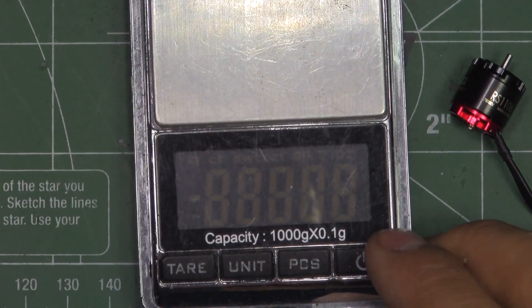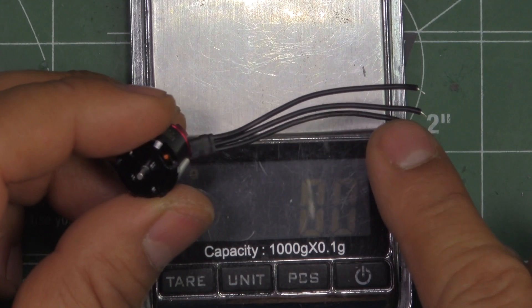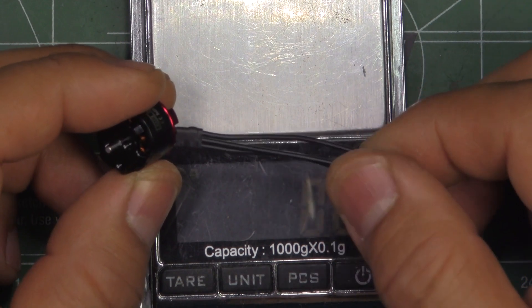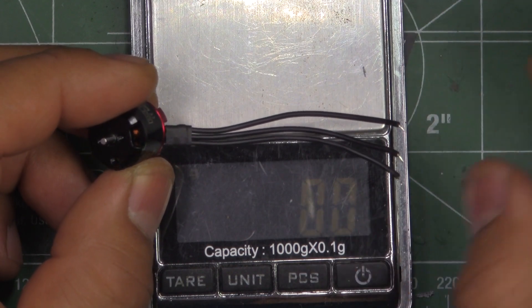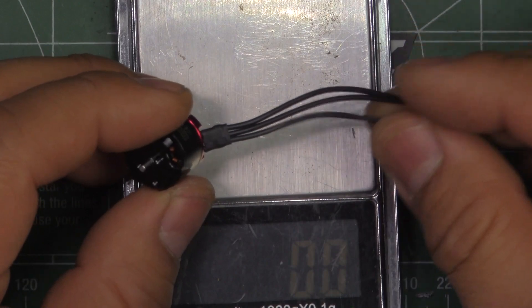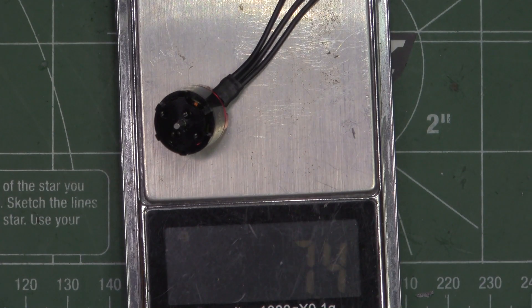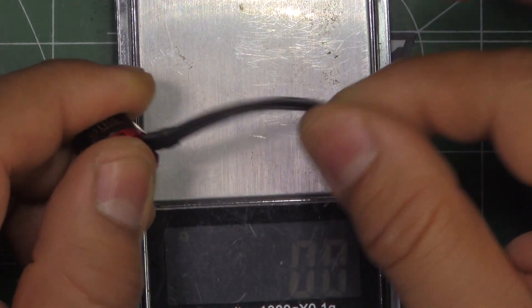It says 7 grams on the packaging specs. They come with 50 millimeters worth of wire. That's one of the things I think Emax should revise — maybe provide a little bit longer wire, maybe 80 to 100 millimeters, so that we don't have to splice wires when we use center-mounted 4-in-1 ESCs. The motor weighs 7.4 grams, so the 0.4 grams accounts for the wires.